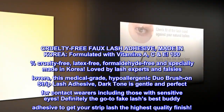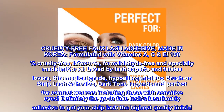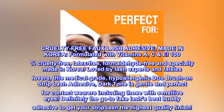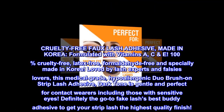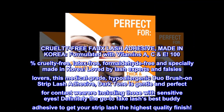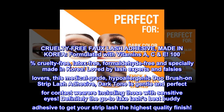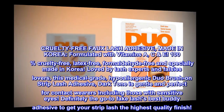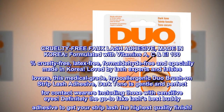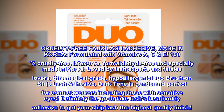Cruelty-free faux lash adhesive. Made in Korea. Formulated with vitamins A, C, E. 100% cruelty-free, latex-free, formaldehyde-free and specially made in Korea. Loved by lash experts and falsies lovers, this medical-grade, hypoallergenic Duo brush on strip lash adhesive dark tone is gentle and perfect for contact wearers, including those with sensitive eyes. Definitely the go-to fake lashes best buddy adhesive to get your strip lash the highest quality finish.